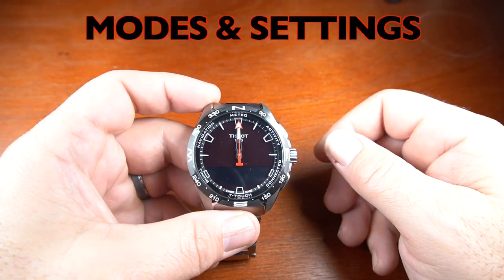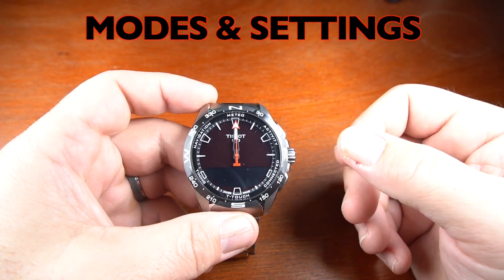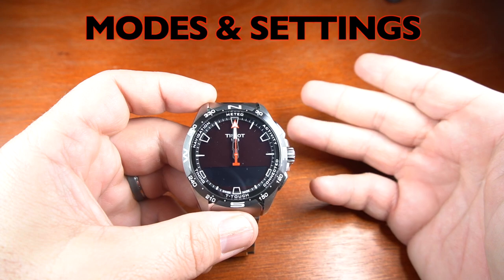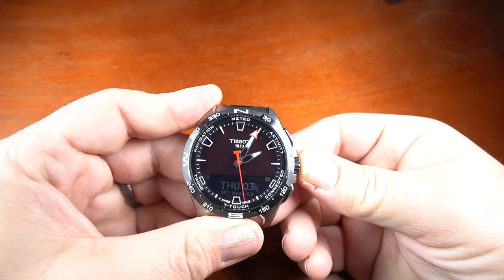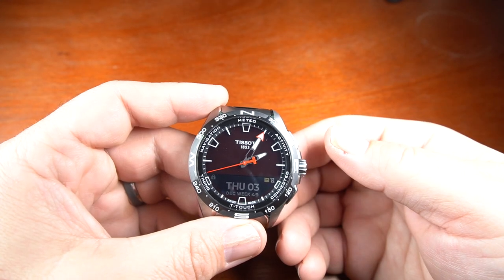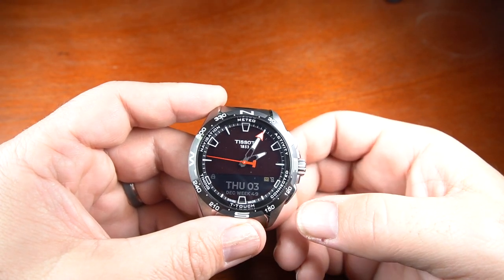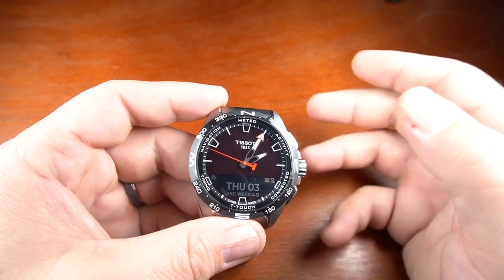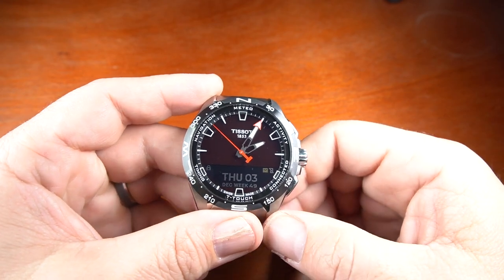Setting up the watch is easy. The first thing you want to do is download the Tissot T-Connect app to your phone, create an account, build your profile, and then connect to the watch. To get the watch to wake up, all you have to do is press the button. When you first purchase it, you press it for five seconds to start it up. Once it's in sleep mode, just push the button and the hands and second hand move right into action, and you see the screen on the bottom.